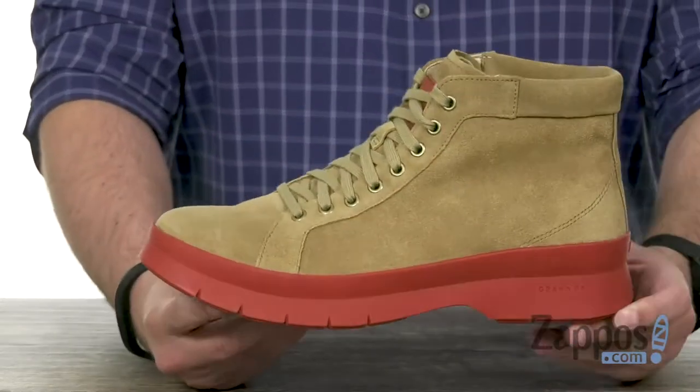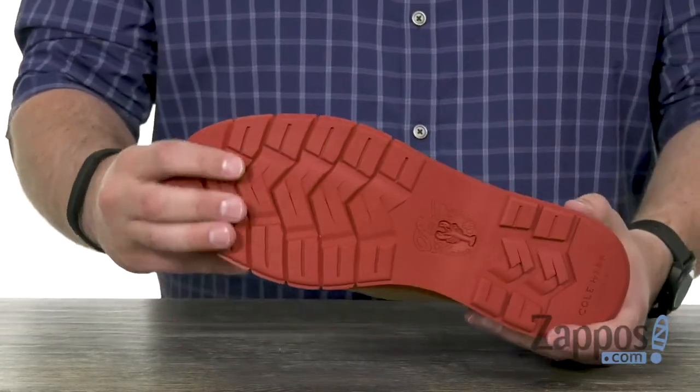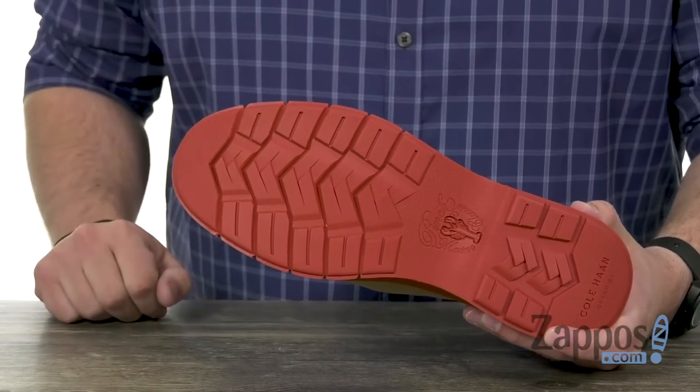There's great cushioning in that footbed with a really sturdy design around the midsole holding it all together. It's quite flexible, with a sturdy rubber outsole here on the bottom to keep you steady.